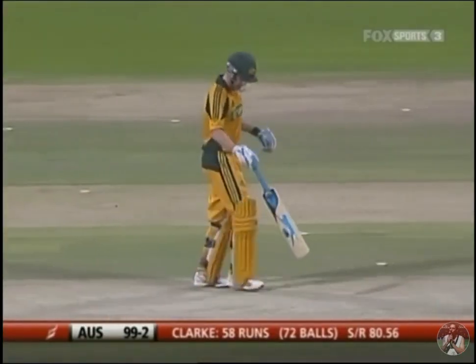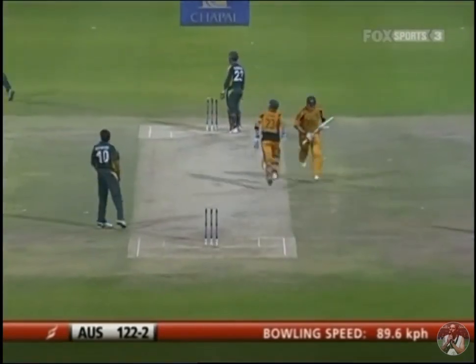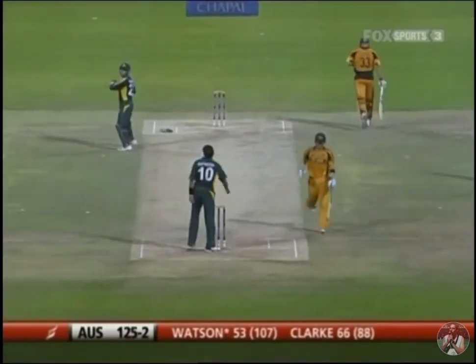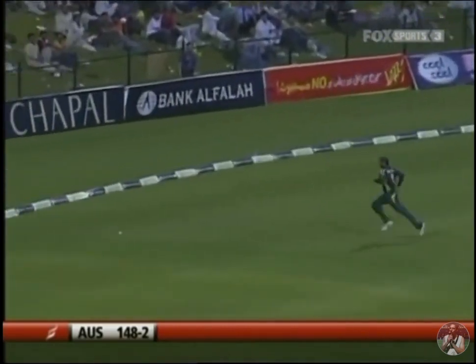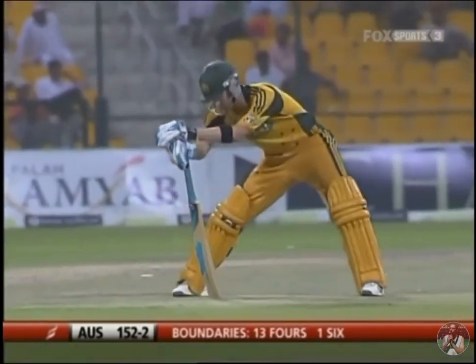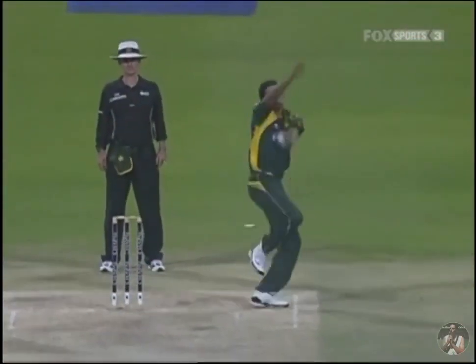I was always taught that if things aren't going for you in the field, you've got to change the bowling and give the batsman something different. But Michael Clarke is playing wonderfully well. Another quality delivery dealt with through the offside — another quality of his innings is his ability to find the gaps. 150 comes up. I think there's a little despondency among the Pakistan players; they don't know how to get through Clarke.